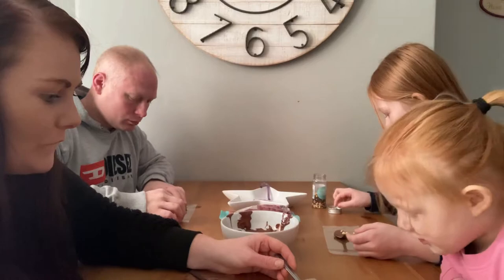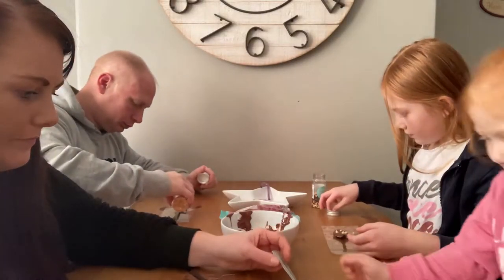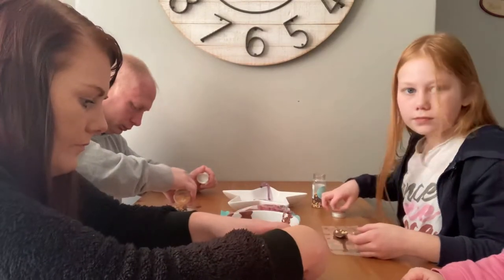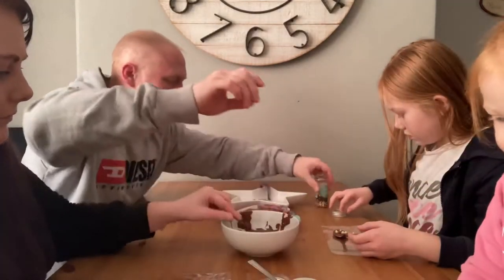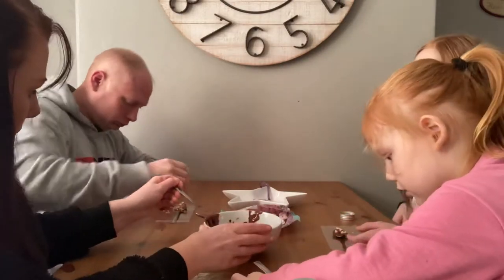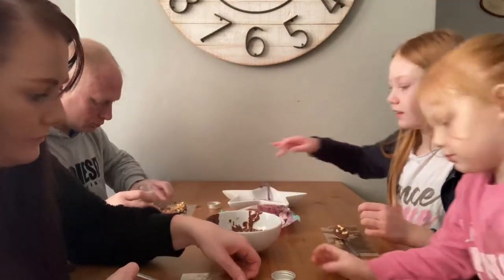Okay, are you done? Yep. Alright, I'm going to eat these. You're going to eat them? I have a good one. These look amazing. They're pretty good. Are they everything you wanted?